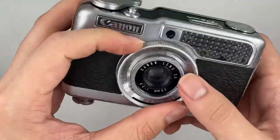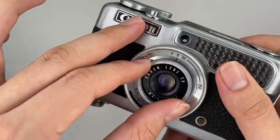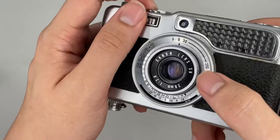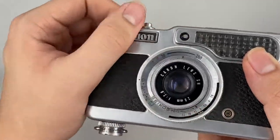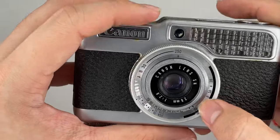And this is where you change the ISO setting. And this is the bulb mode — so as long as you press the shutter, the shutter stays open. 1/30, and so on up to 1/250 and everything.